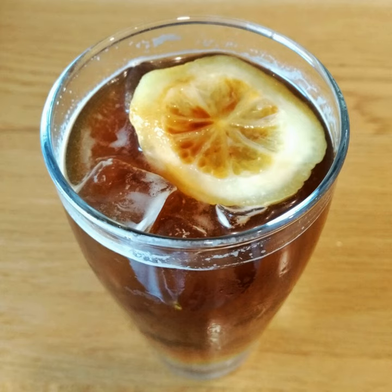Mazagran is a cold, sweetened coffee drink that originated in Algeria. Portuguese versions may use espresso, lemon, mint and rum, and Austrian versions are served with an ice cube and include rum. Sometimes a fast version is achieved by pouring a previously sweetened espresso in a cup with ice cubes and a slice of lemon. Mazagran has been described as "the original iced coffee".